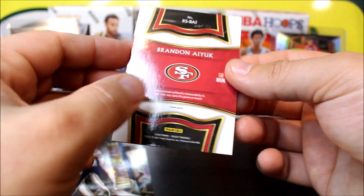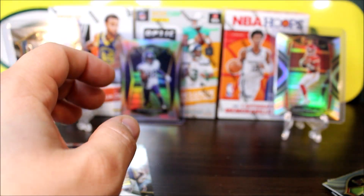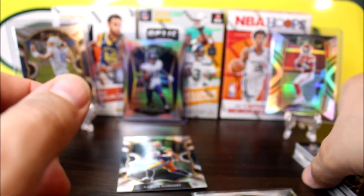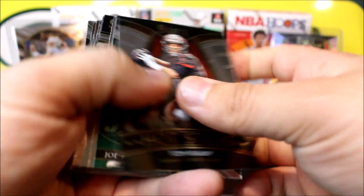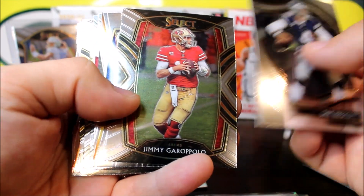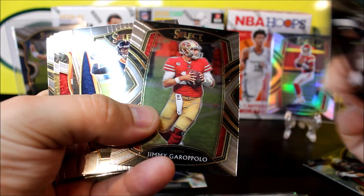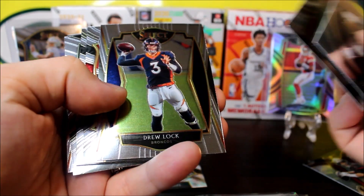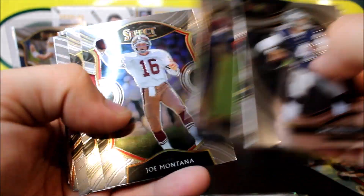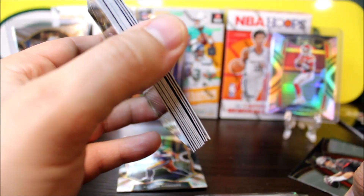I'm going to just sleeve the cards off-camera because it's taking way too long for this video. We got another silver in here — Drew Brees concourse level. Antonio Gibson rookie card. Our silver is going to be New England Patriots — Cam Newton Hot Stars silver. I'm actually going to include this in the giveaway. And then Drew Lock from the back.